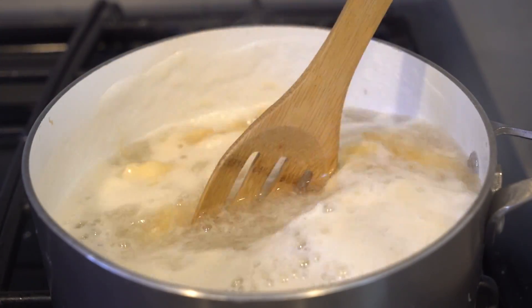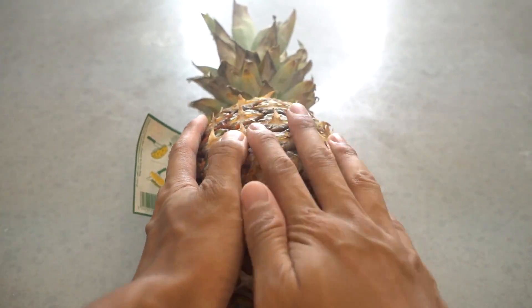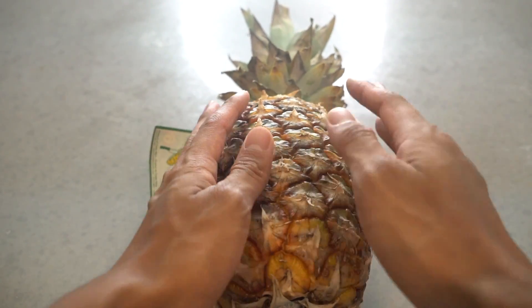Unflavored gelatin is very stubborn — it takes some time to dissolve. That's where the pineapple is going to come in, you know, fill it up and then we're good to go.